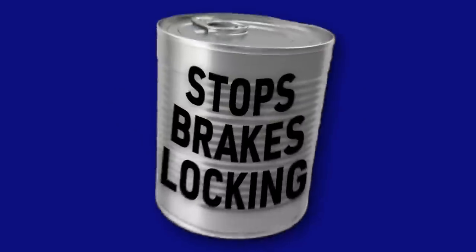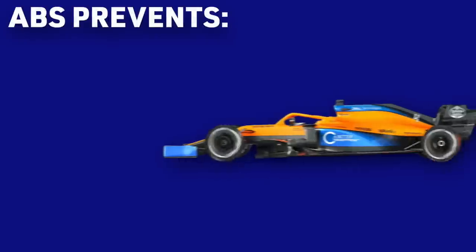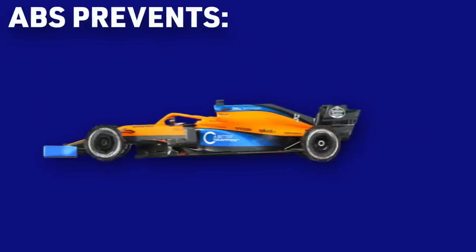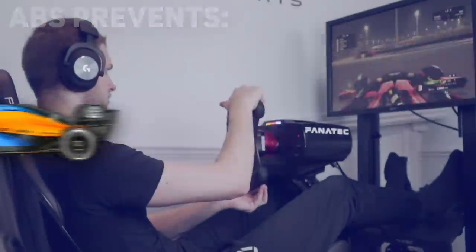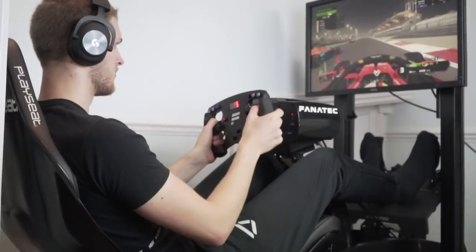Anti-Lock Braking System, also known as ABS, is an electronic driver aid that does exactly what it says on the tin. It stops you from taking a brand new set of tyres and turning them into 50p pieces before you've even turned a lap. Like removing traction control, it's an incredibly frustrating assist to master, especially when you are first starting out.